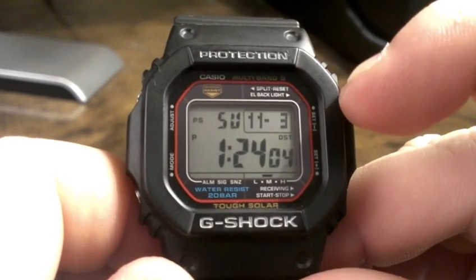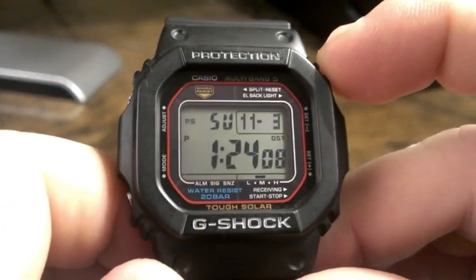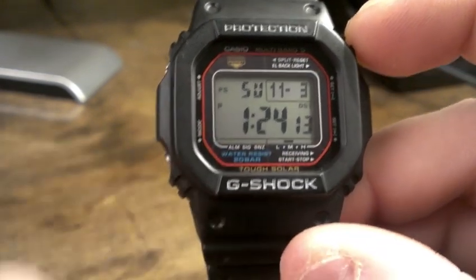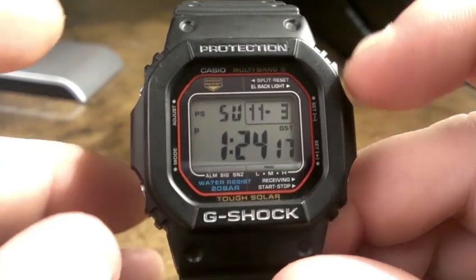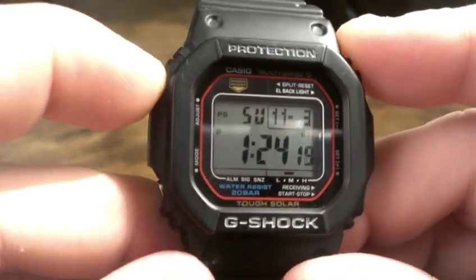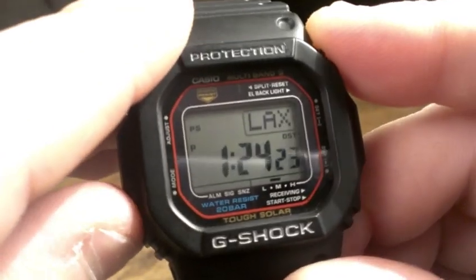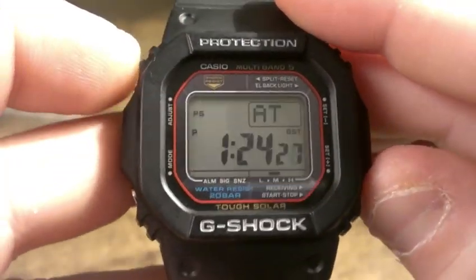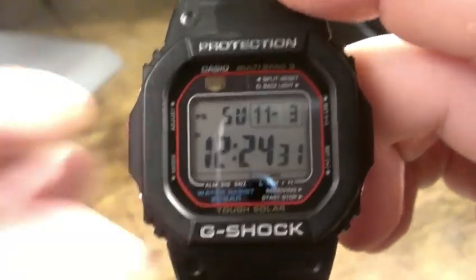So you've got your time, your date, and day of week. PS means power save is on — this is a solar watch, so all the solar G-Shocks have a power save function. As you can see, it says DST and it's actually an hour late. Let's see if I can fix this real quick — just turn the daylight savings off. Okay, and that's the correct time.